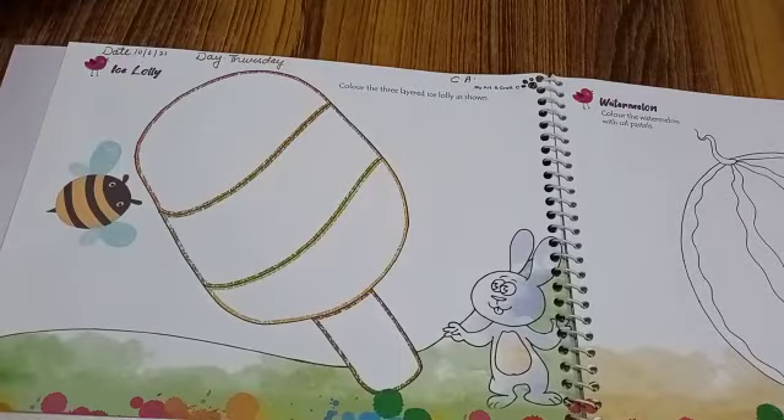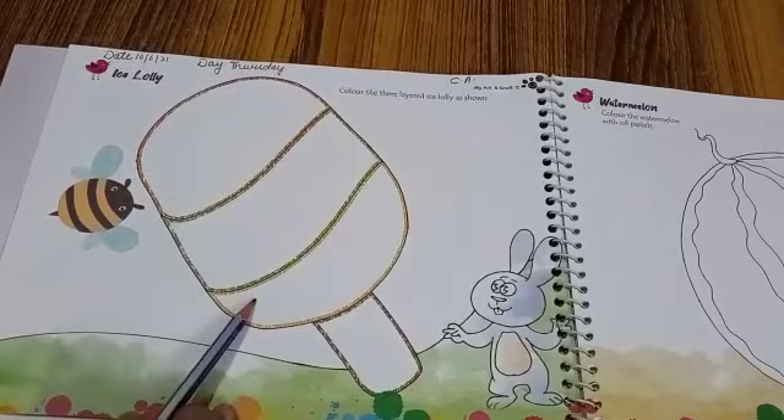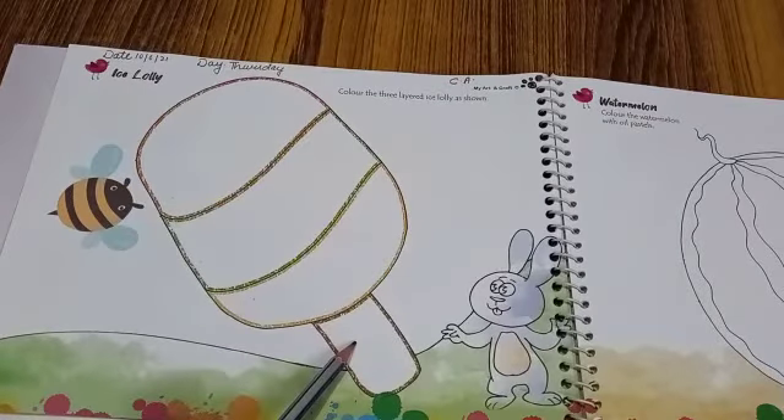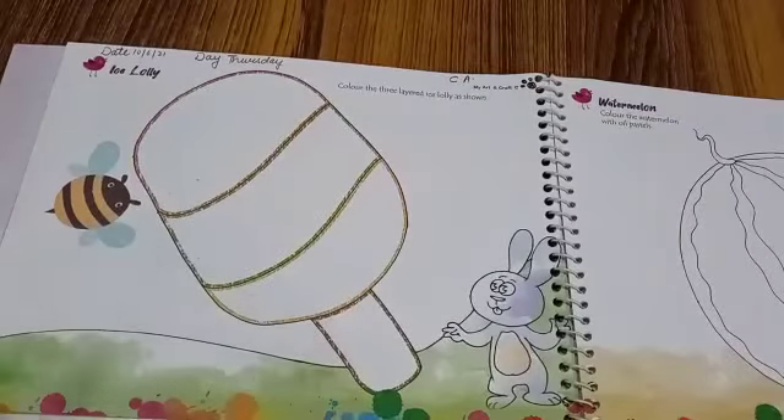And what colors do we need, kids? Orange, green, yellow and brown. We need to color our ice lolly. So let's start.